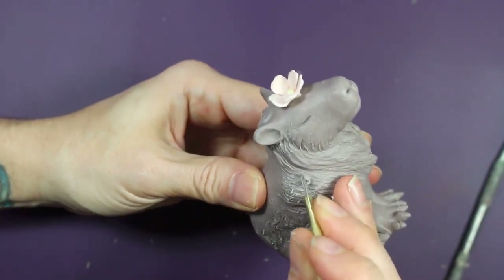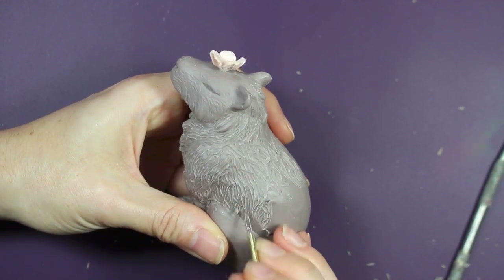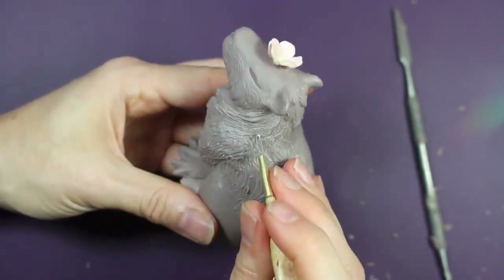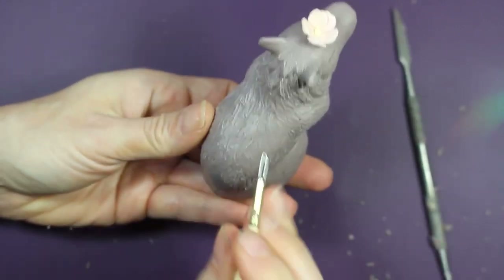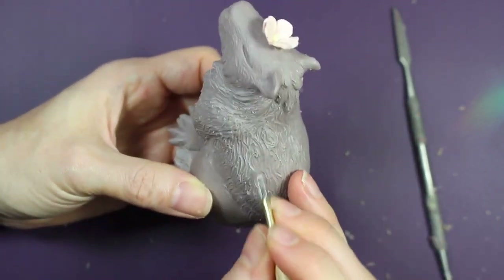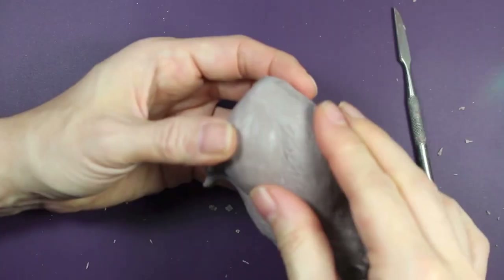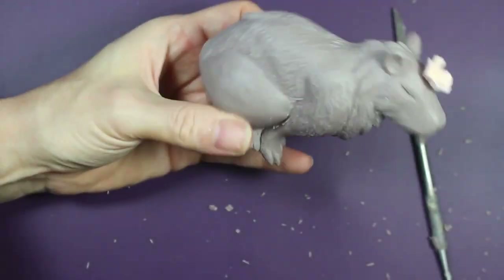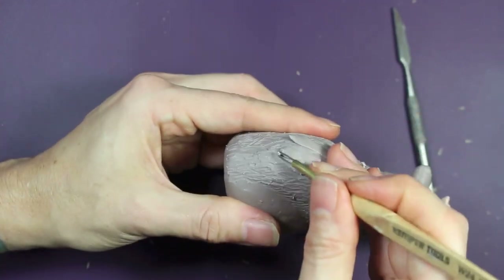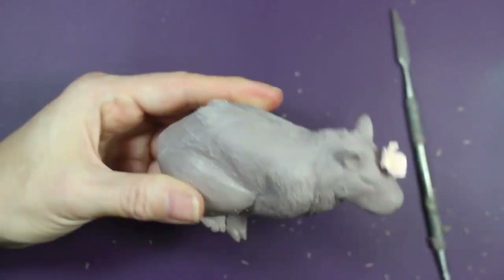I'm now continuing on with the rest of the fur. This wire loop tool that I'm using is my favorite tool for sculpting fur — as you can see it creates really nice soft lines, really perfect for creating that believable fur texture. The same process is repeated throughout the figure, going back in and creating those longer clumps of fur to help break up the outline of the figure as well as the monotony of the texture.